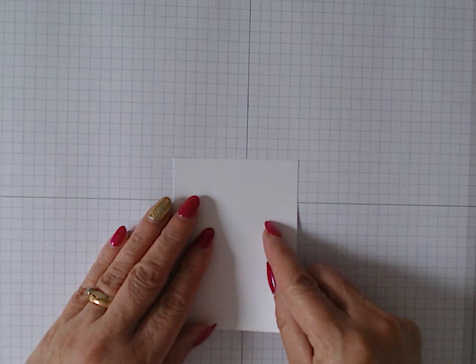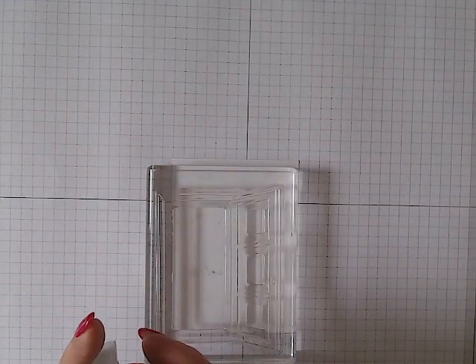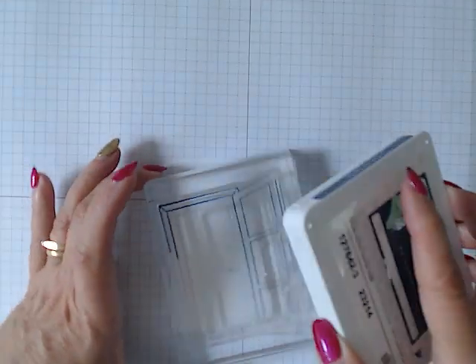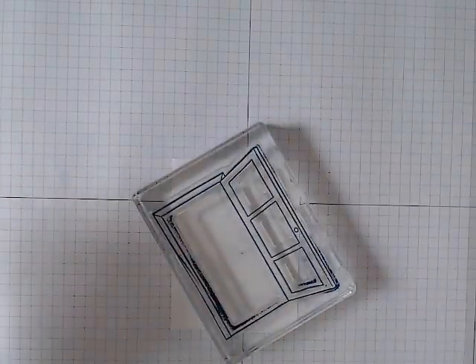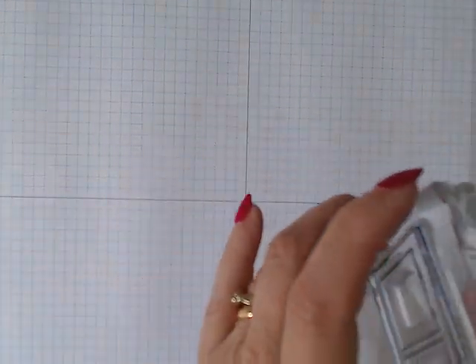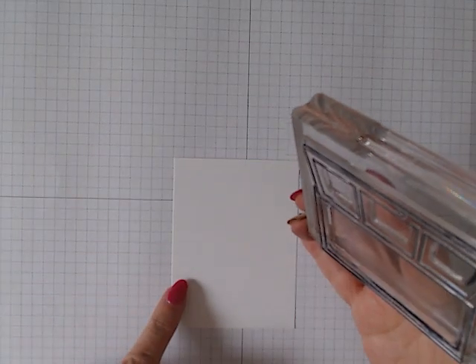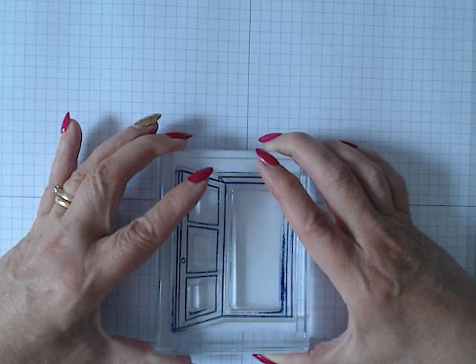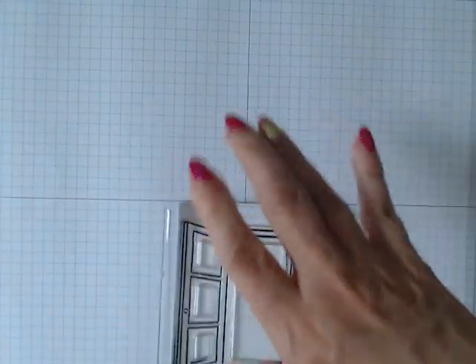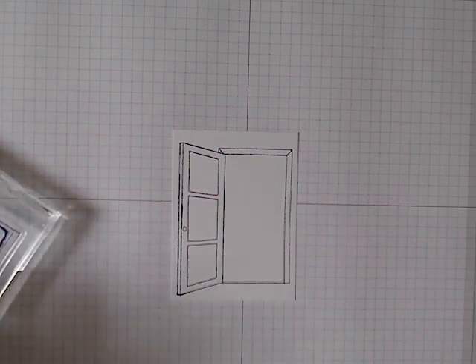The first thing we're going to do is take our three by four piece and stamp the door onto it in knight of navy. Just gently tap the pad over the stamp — it's quite a large stamp so I'm bringing the pad to the stamp rather than the other way around. Then hover it over and press firmly down, and there is our door, which is obviously open.